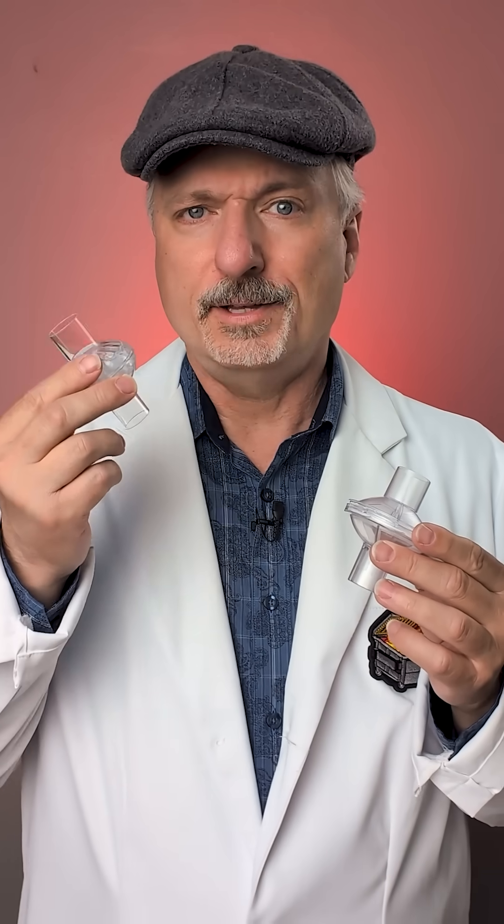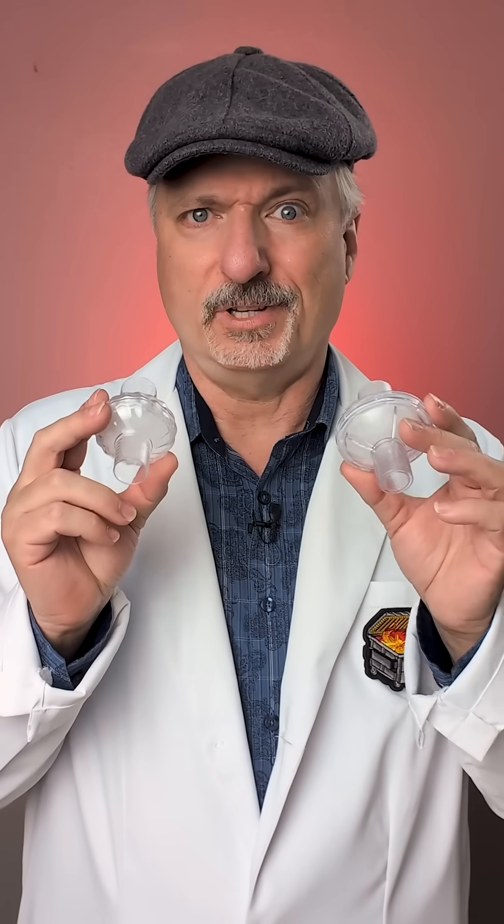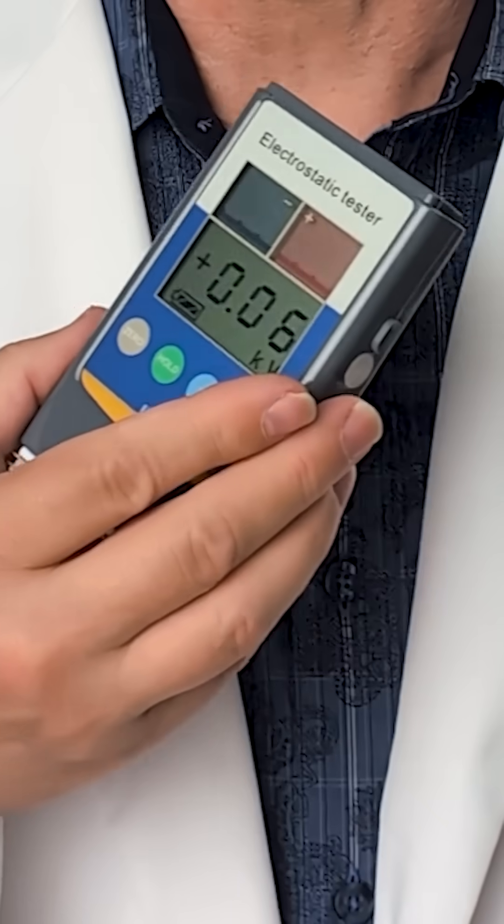When I tested these inline CPAP filters in the last video, this model did really poorly and I wondered why, because they look really similar to these other filters. Well, today we may solve that mystery with the help of this — a static electric charge meter.